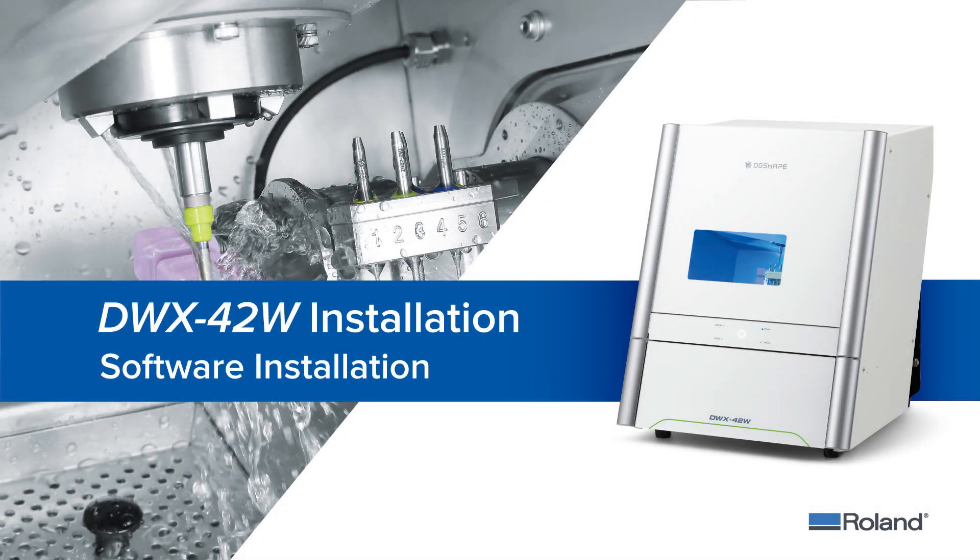This video will walk you through the necessary steps to install the driver, vPanel software, and a digital copy of the user manual for your DWX-42W wet dental mill.